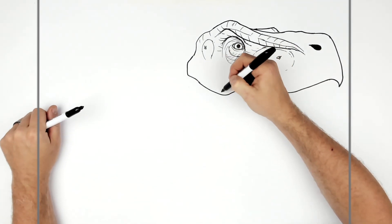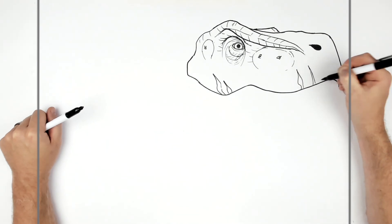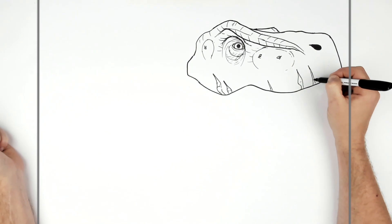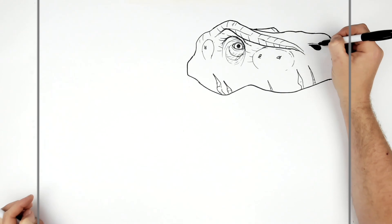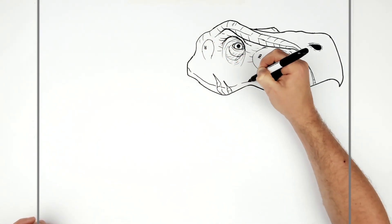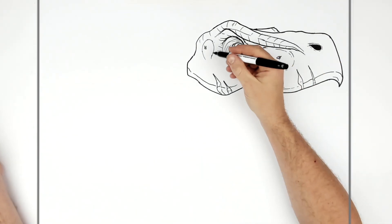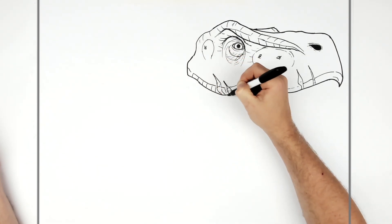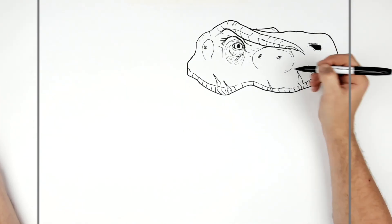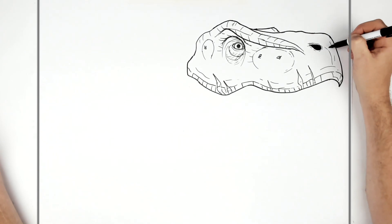Sometimes with these T-rex creatures I like to add some scars, like they've been in fights — it just makes him look a little bit more intense. Add some texture on the inside. Then we've got to put texture on his skin, on his face. There's a line that runs across his top lip. You can add extra textures to the skin — some lines coming up and around the snout.